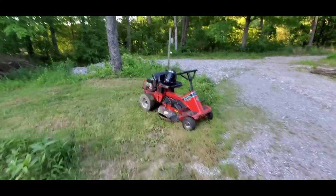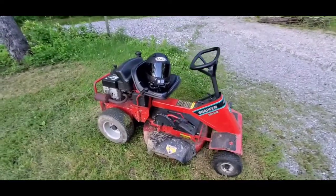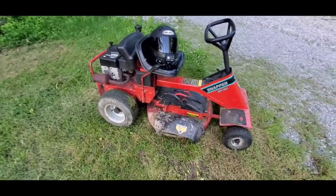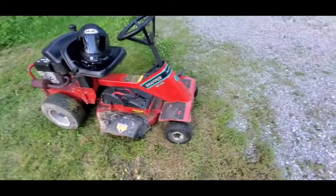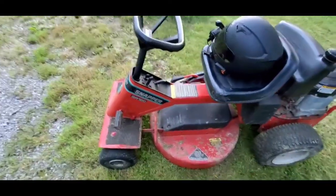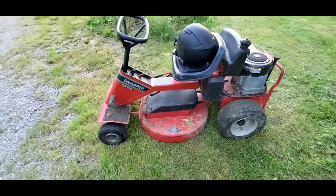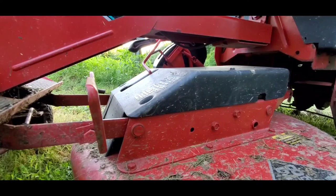Alright, this is a Snapper SR-120 — as you can see it's about 20 years old. I was making a moto-vlog with my helmet on, why not. I think the belt has come off, and I've never worked on this lawnmower — never had to do anything to it. So I'm going to pop this black cover off and get the belt back on. I'll show you how I do it as I go.